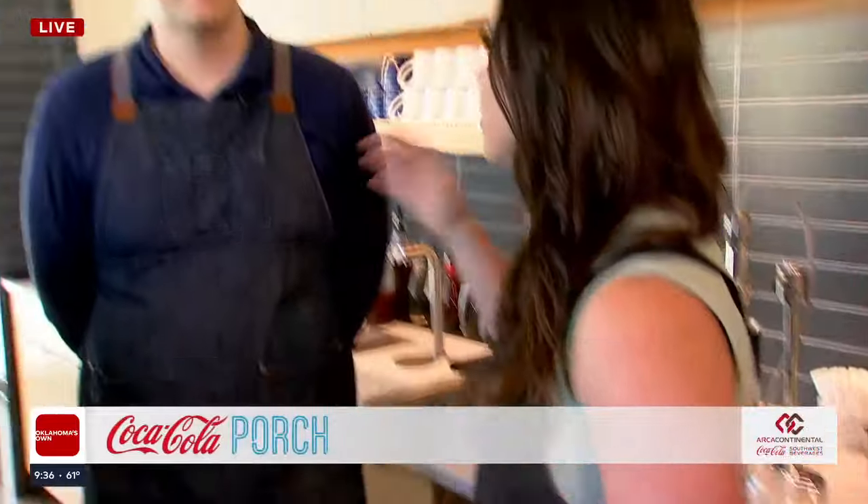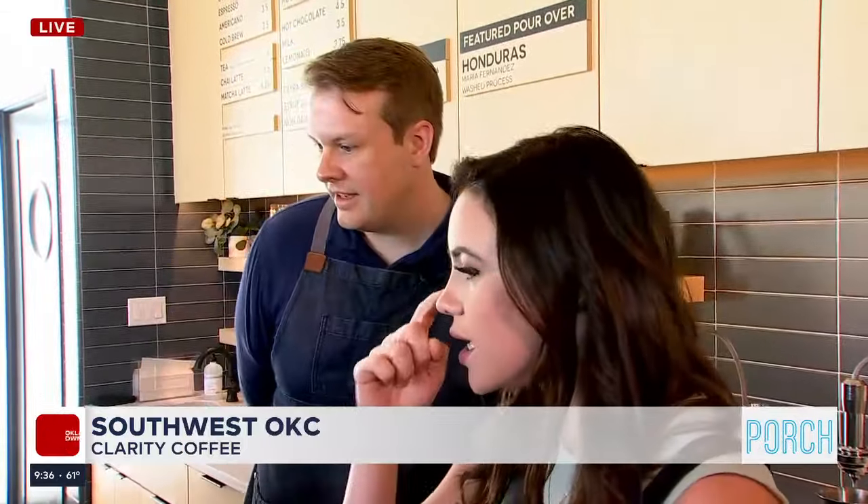I've got my apron on and we are ready to go. Steve Willingham here with Clarity Coffee — we're going to show you how to make a latte. Now, you've got to know that this is the best of the best, the top of the line. Maybe this isn't what you have at home, but we can take some of this inspiration and then come here and get a latte.